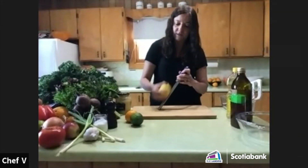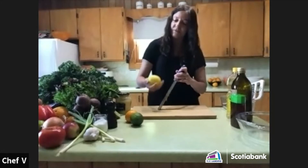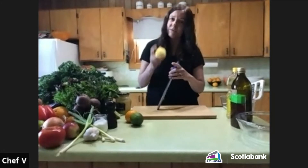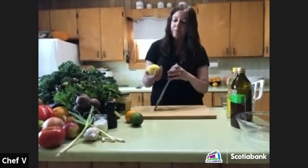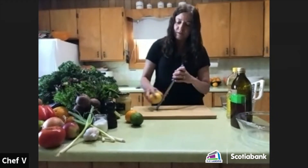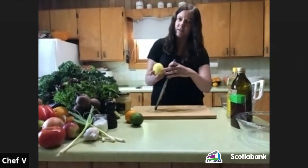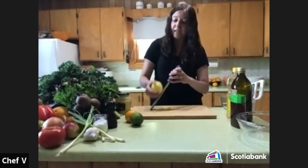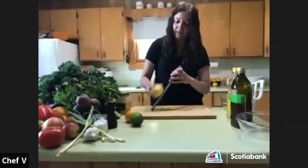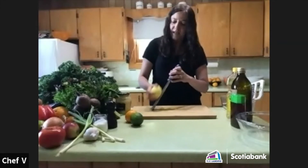I only want the zest of the yellow part — even though the white part is healthy, in a raw salad dressing it can make things bitter. I just want the yellow skin where all the great flavor and oil is. I add lemon zest to so many things — baked goods, salad dressings, marinades for fish and chicken.